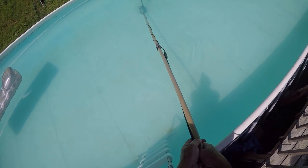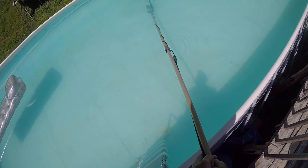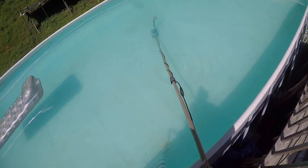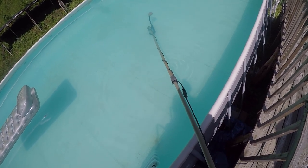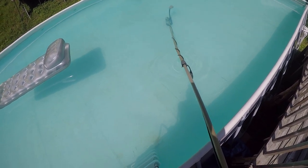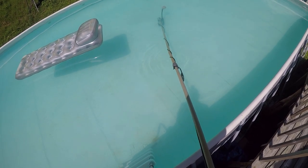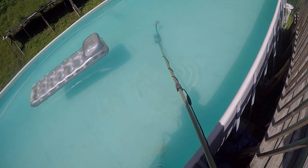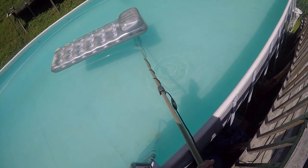I paid $150 for that Pool Blaster Max three years ago. We pretty much tossed it because the battery would not hold a charge — wouldn't charge at all. We tried to order a replacement battery, but the battery was almost as expensive as the vacuum cleaner itself.